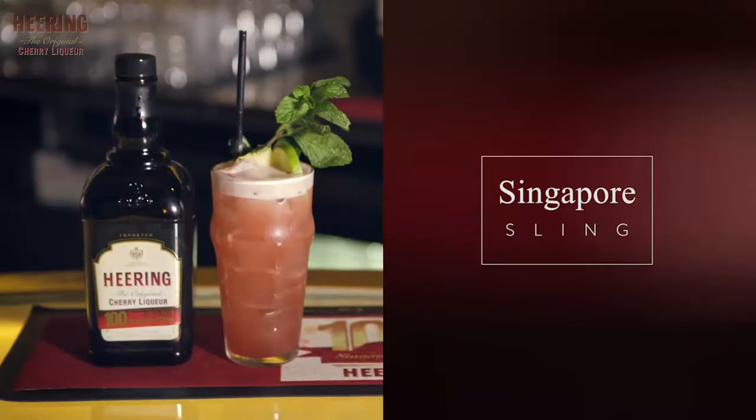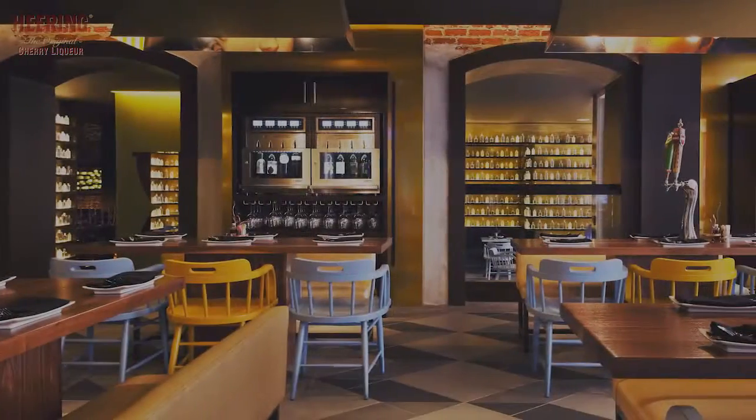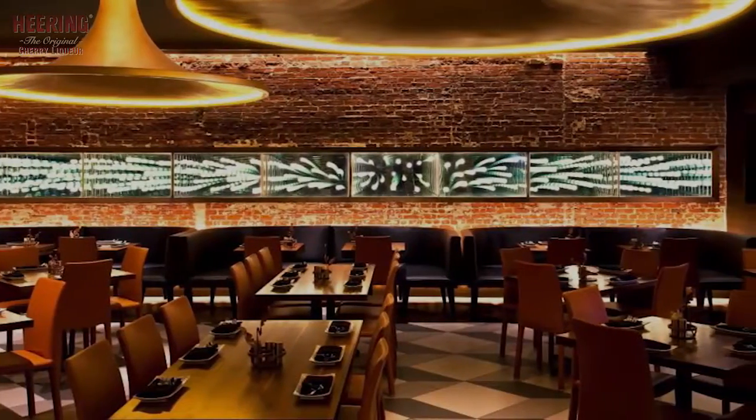I'm gonna make a cocktail today called the Singapore Sling. This is in representation and adaptation of a good friend of mine, Mr. Simon Ford, who we all know and love, created this adaptation of the Singapore Sling — a delicious cherry herring cocktail that's been around forever. This is a cocktail that was adapted and created for a collaboration that we did together in New York City with a big group of us called the Cocktail Collective. So let's get it going.